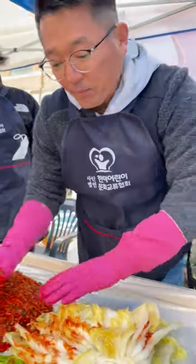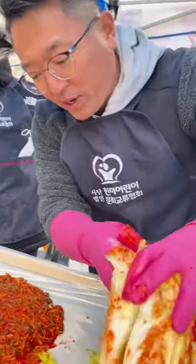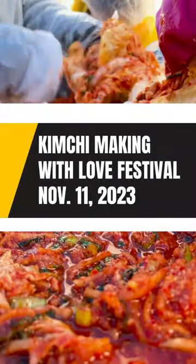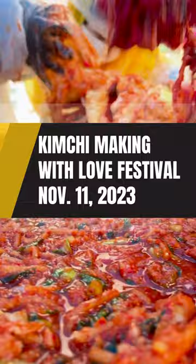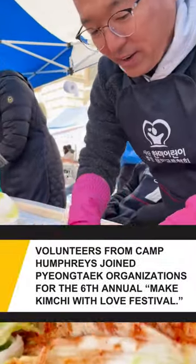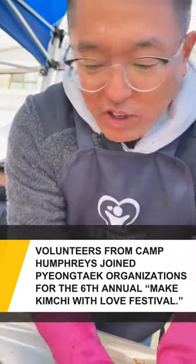Get the cabbage right here. From the bottom, you open it up and squeeze the sauce inside, just like this. You mix it up again and put it in between the cabbage, like this. One done!